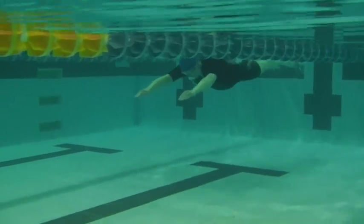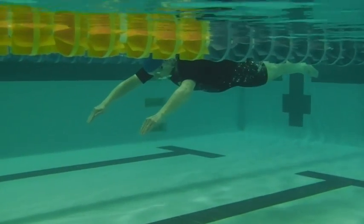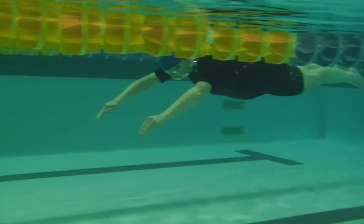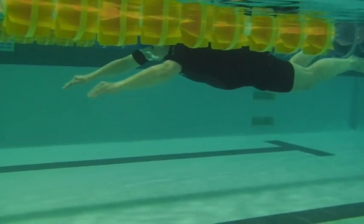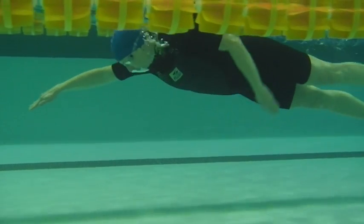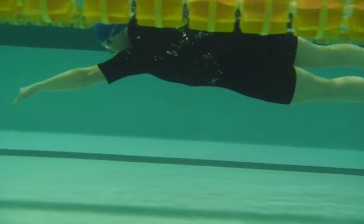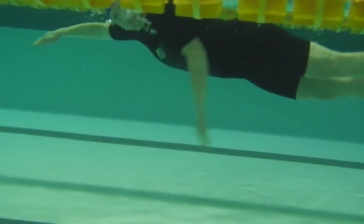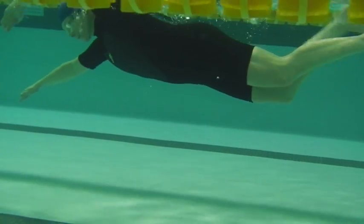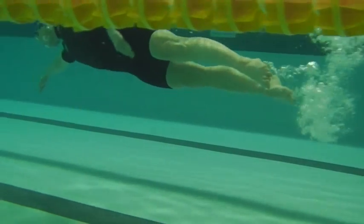Here we are at the end of the fall. Hands have come down, head is down. Nice and streamlined.